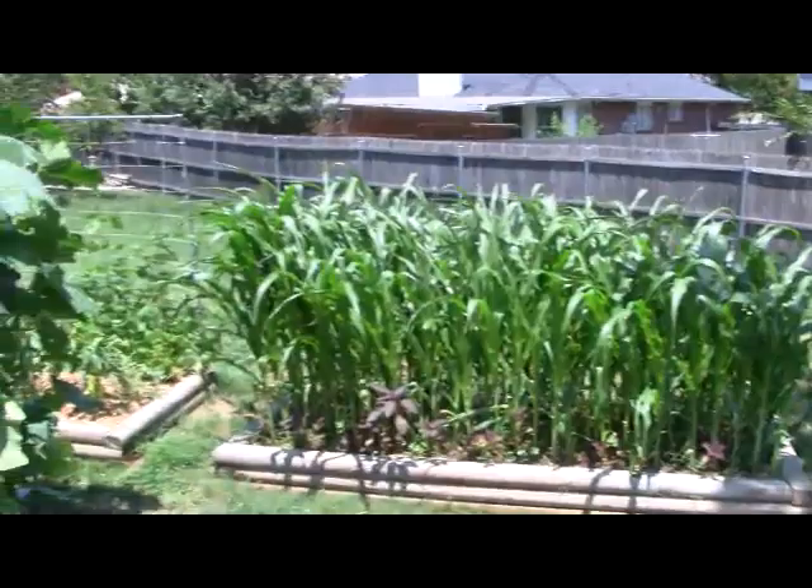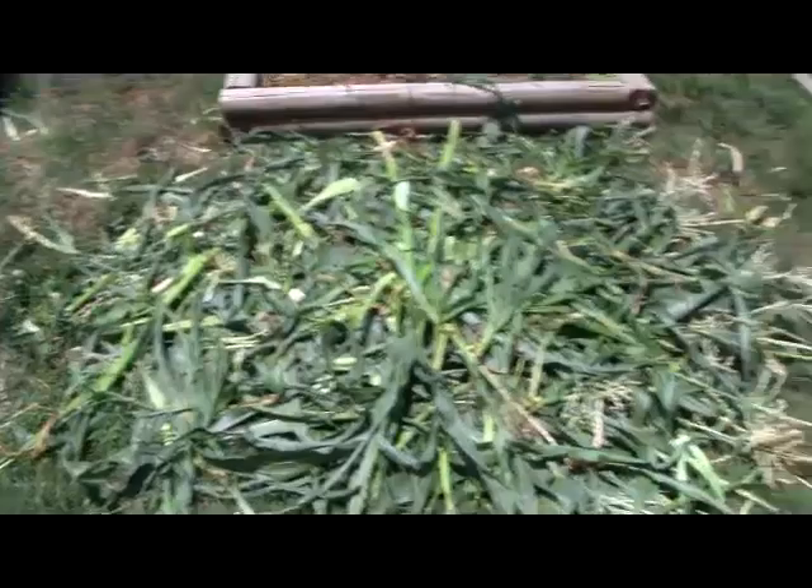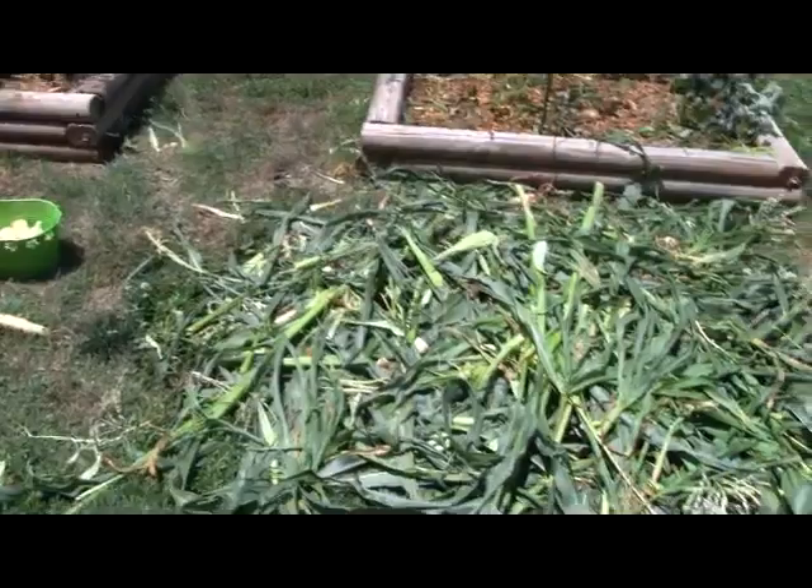We'll let you know how this stand of corn does. Hopefully it'll produce better for us — bigger ears, more conventional planting. What I've learned with this stuff here is it's a great heirloom variety corn, but it's not suited for the small home gardener. You really need a much larger plot — I wouldn't do anything less than eight by eight. All of that good material is going to turn into compost.